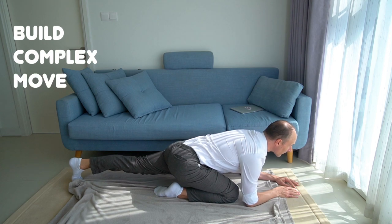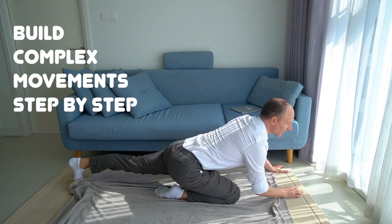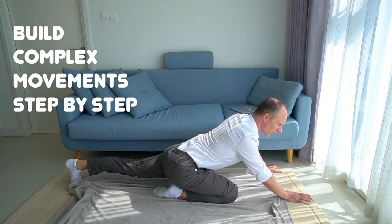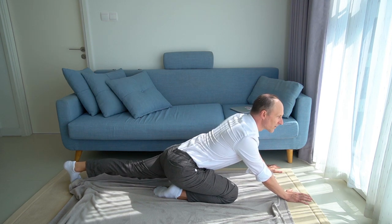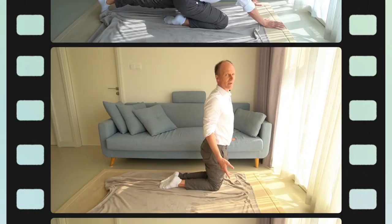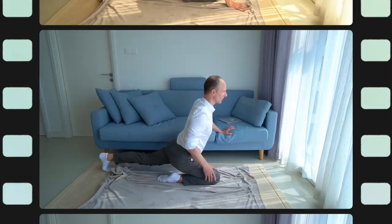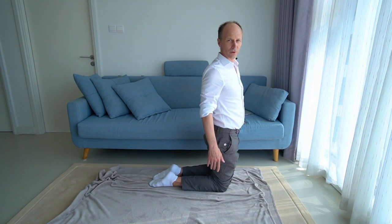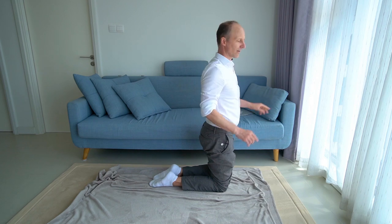Rock yourself, rock the spine. See if you can establish this connection from your left foot up through your left leg to the pelvis, through the spine, up to your nose. We can build it step by step. Rock and see if you can come up to standing on your knees.